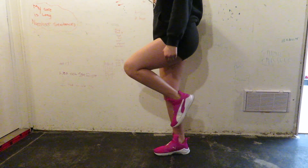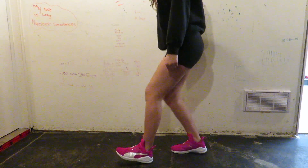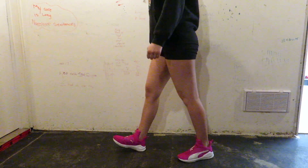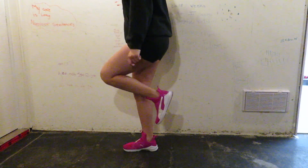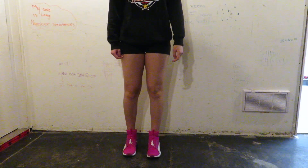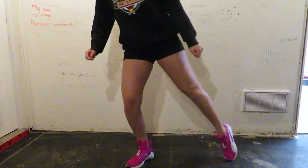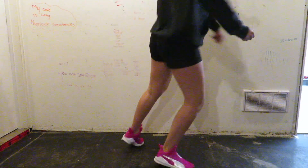For the first part of the combo, we're going to do the running man — if you don't know how, I have a running man tutorial linked in the description below. So we're going to start with three running mans, then on the third running man you pick your leg up and poke it out into a T-step. Three running mans, pick your leg up, pike it out into three T-steps, then move into a spin.